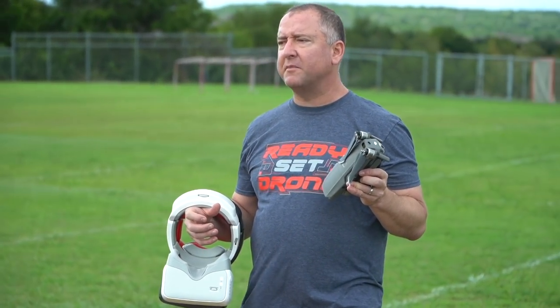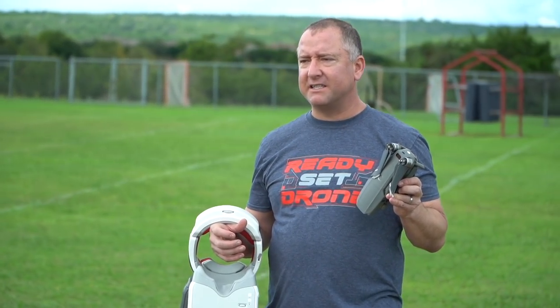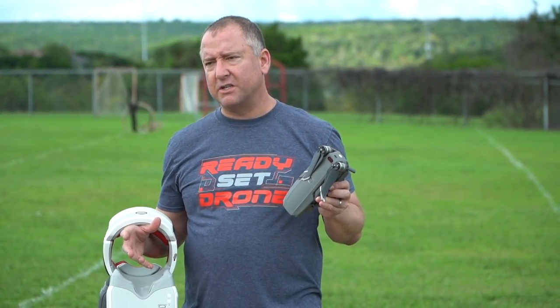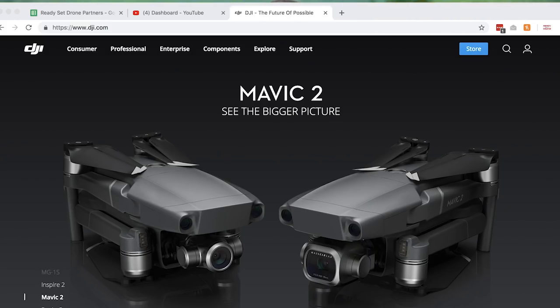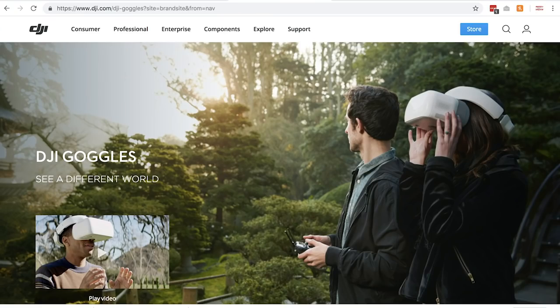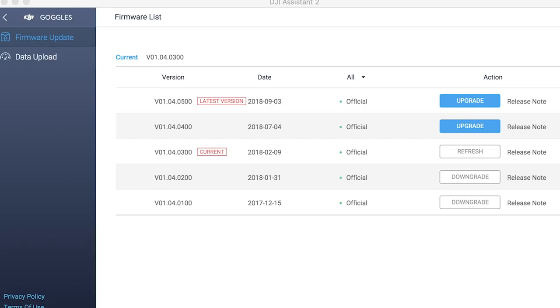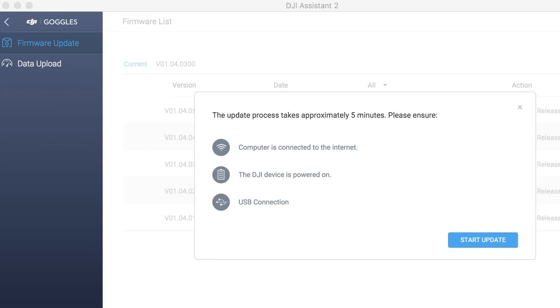In order to do what I'm about to do, you need to download DJI Assistant. DJI Assistant is available at DJI.com — you go to Consumer, then Goggles, and then Downloads or Software. You go to DJI Assistant, install that on your machine, and once it's installed you can use DJI Assistant to do a variety of things with your drones. One of the big things is updating the firmware, particularly on the goggles.